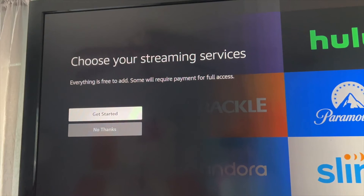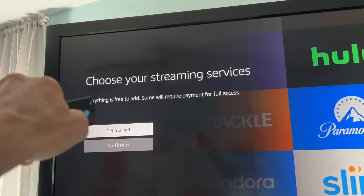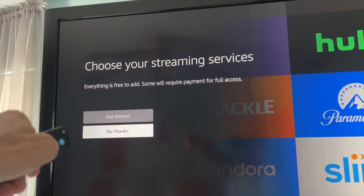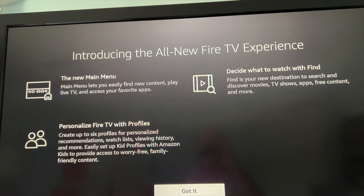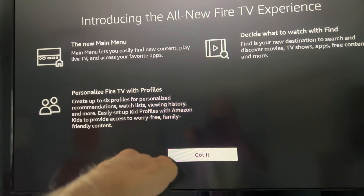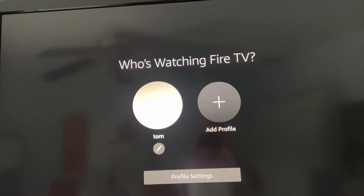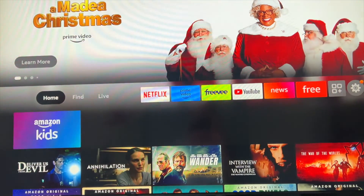Choose your streaming services. Get started — everything is free to add, some will require payment. Let's go to 'no thanks.' Introducing the all-new TV experience. Okay, got it. Just get me to the thing. Who's watching? Tom is. Okay, we're in it — finally.